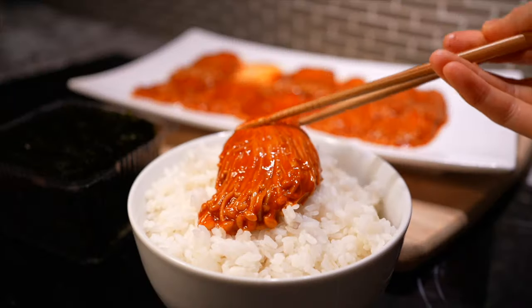Hi guys, welcome! Today we'll be making spicy enoki mushrooms. Are those the famous spicy enoki mushrooms that mukbangers eat? Yes! If you're well versed in the mukbang world, then you've definitely seen that eye-popping red thumbnail.